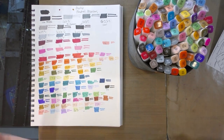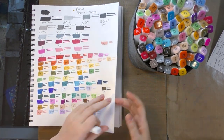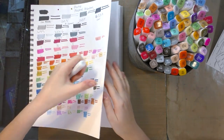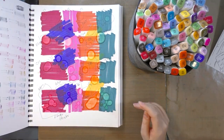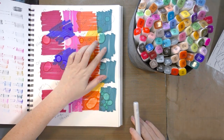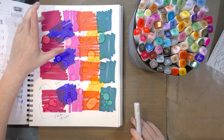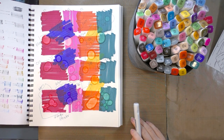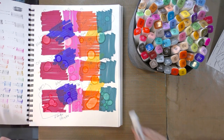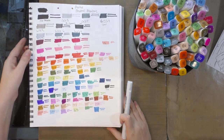You can also probably use a Copic blender. I believe we did a blender fluid test here with Blick, with Ranger, with Copic and Shinhan Twin Touch — so we tried various different blender solutions and Blick should work fine.